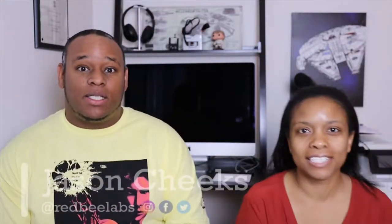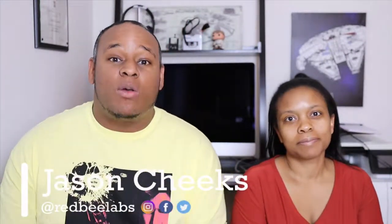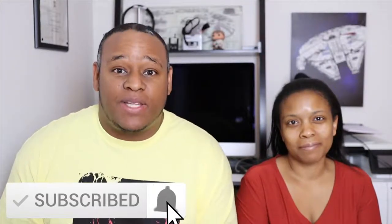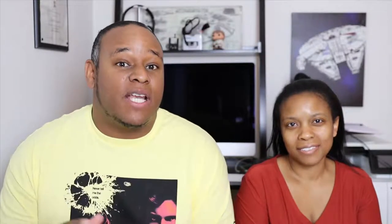What's up everyone, it's Jason here and Janessa from Red Bee Labs, and welcome to another video. If you're new to the channel, please click the subscribe button and the notification bell so you don't miss out on any of our tech videos.